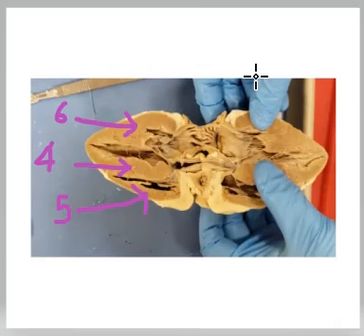Thank you for coming back and participating in the Sheep Heart Mock Practical. This is a Sheep Heart dissection. There is a feature of the Sheep Heart that divides the ventricles.